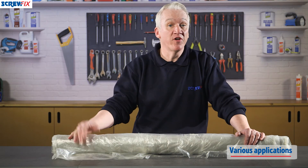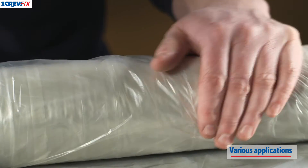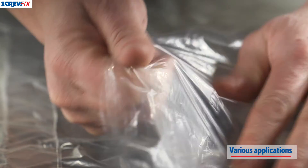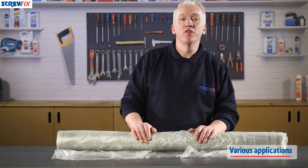It's great as a dust sheet for covering furniture or sealing off part of a room or property to keep dust from going everywhere. If you're decorating, it protects floors and furniture from paint splashes, and it's tough — you can walk over it and move ladders on it. It's also really useful if you need to store materials or furniture outside and you want to keep the rain and damp away.